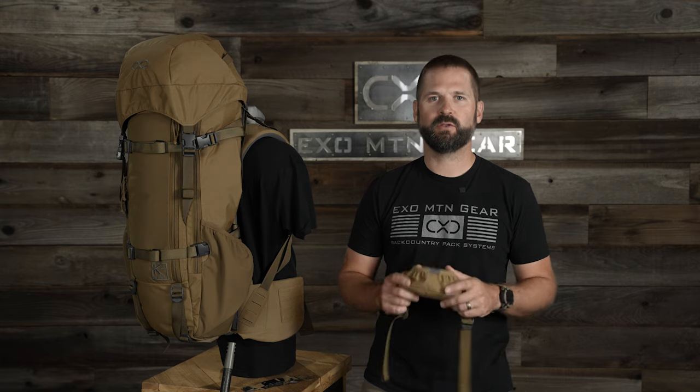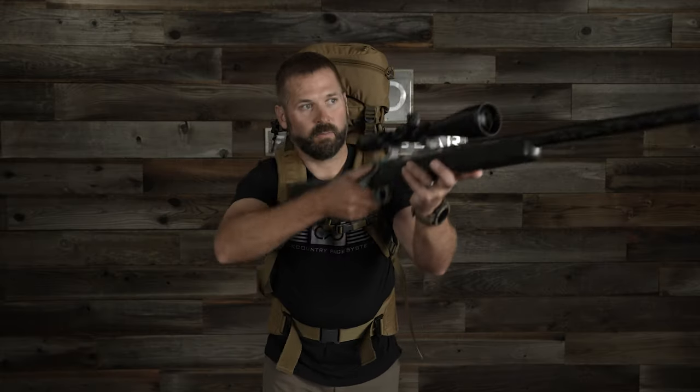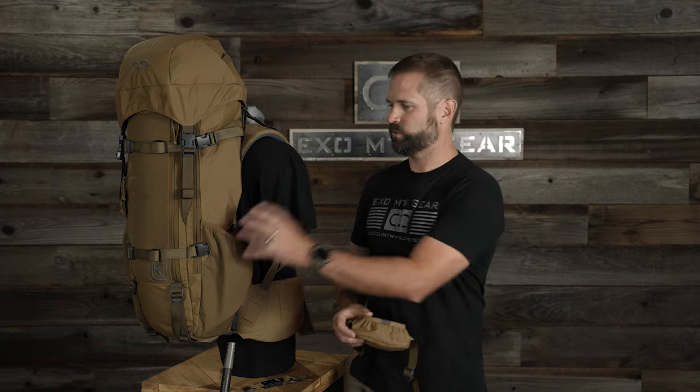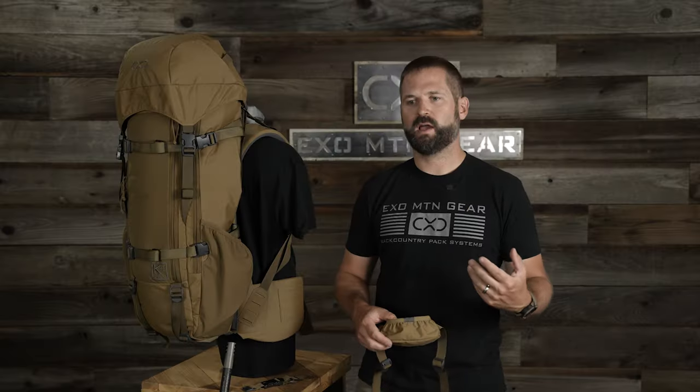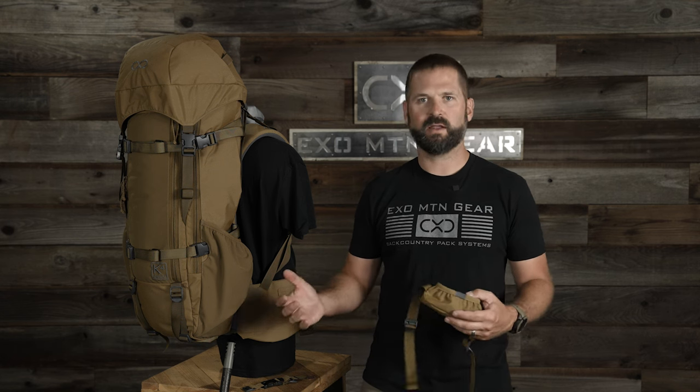Hey, I'm Steve Speck with XO Mountain Gear. In this video, we're going to walk you through the all-new K4 Quick Release Rifle Carrier. The idea behind this was to have the rifle mount directly to the pack, have it be nice and secure, with really good weight distribution, while also building in quick access so that I can hunt hands-free.